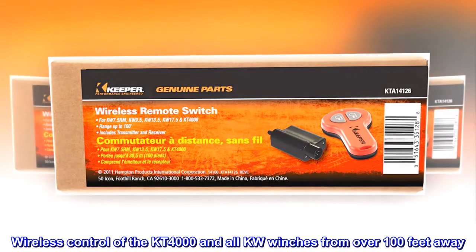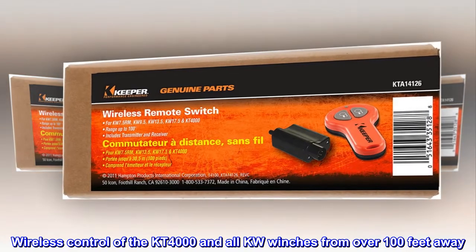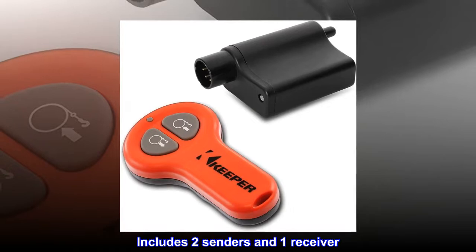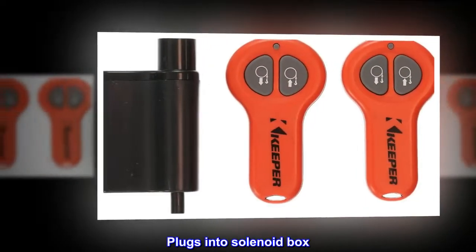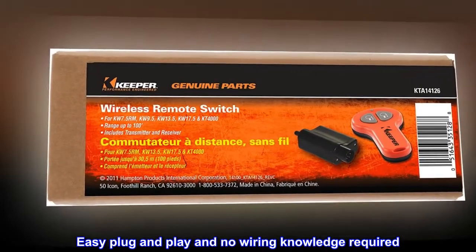Wireless control of the KT-4000 and all KW winches from over 100 feet away. Includes two senders and one receiver. Plugs into solenoid box. Easy plug and play, and no wiring knowledge required.